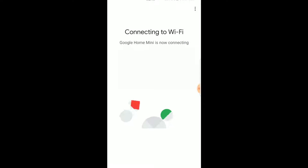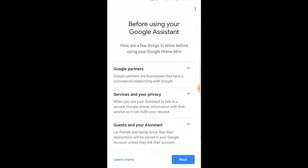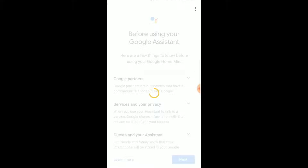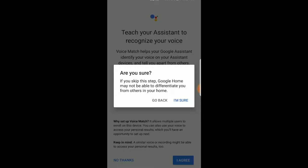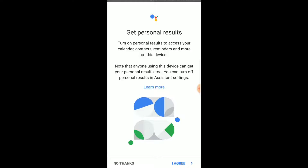It's connecting to our Wi-Fi network now, and there we go — it connected. There are a few things to read here just to understand how this device is linked up to other applications, and I'm going to hit next. We can also teach the Google Assistant what our voice sounds like, so it can pick up different settings for people in your home — I'm going to click no thanks at this point and go back and do that at a later date. This is a great way to access your calendar, contacts, and reminders. Just remember that anybody using this in your home will be able to have these same results, so be aware of that. I'm going to go ahead and click I agree.